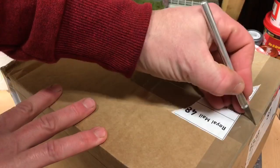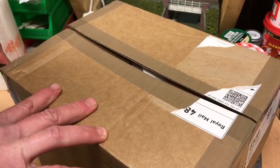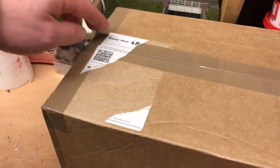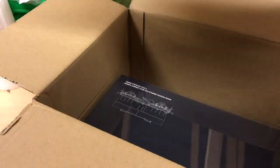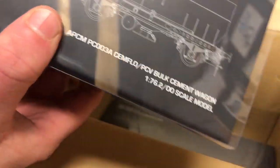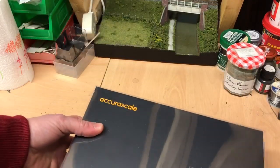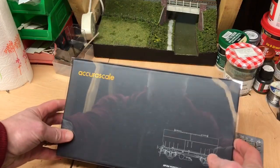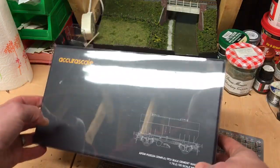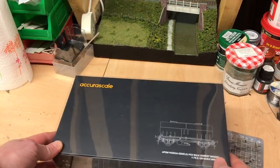Right, let's get into this box. Okay, in we go. Let's move this box out of the way. We'll start with one — and this is it. Oh, I'm really impressed even just by the packaging. It's just steps above what you get from the other big manufacturers.